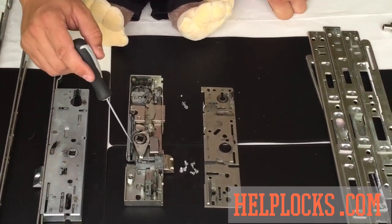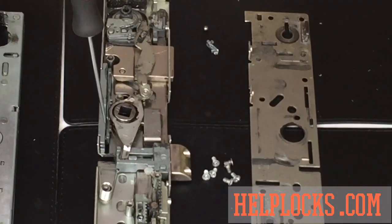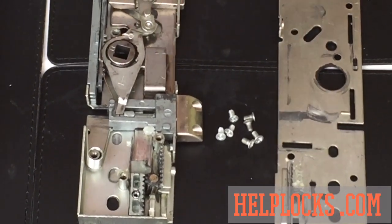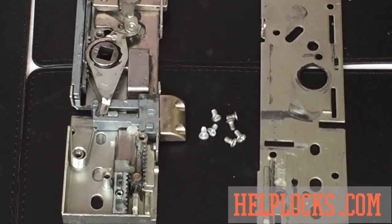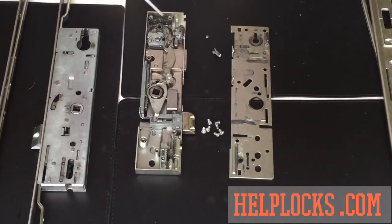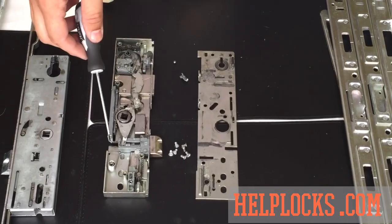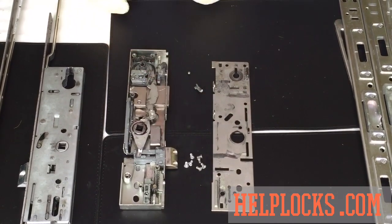There we go — you can see where that piece came from. There's another piece just behind it that looks the same, and this will have been operating the mechanism inside. What this broken piece had actually done is got wedged just behind the latch. So when we arrived, we could unlock it with the key and pull back all the multi-point locks, hooks, and rollers, but because that piece had broken and gone behind the latch, the latch was trapped — and that was the only thing stopping the door from opening.